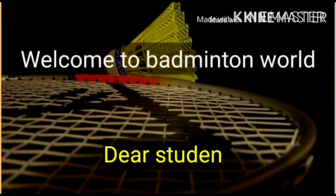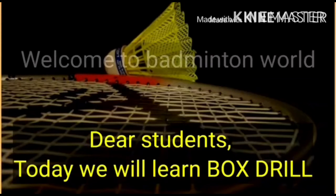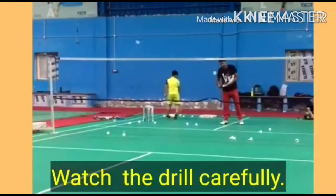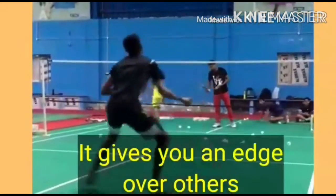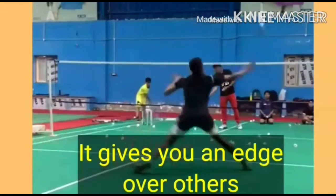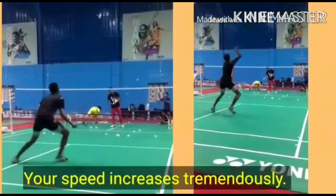Welcome to Badminton World. Dear students, today we will learn the Box Drill. Watch the drill carefully. It gives you an edge over others, and your speed increases tremendously.